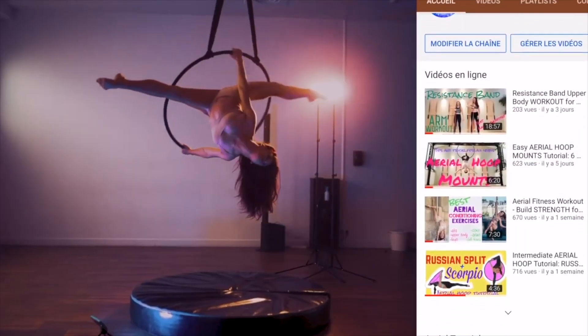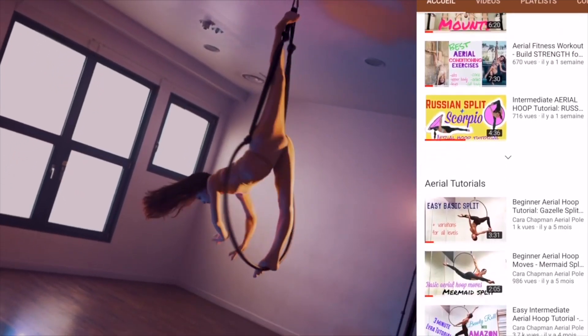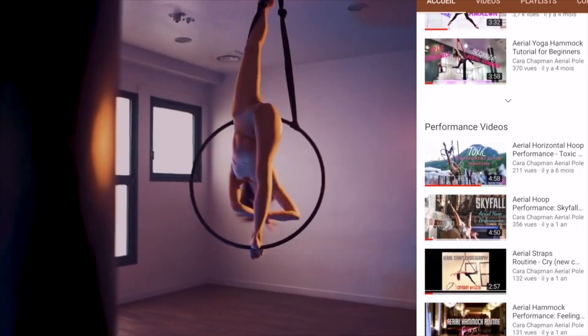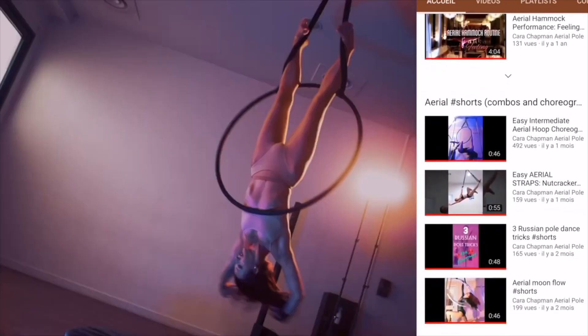First, the advert for my channel — please take a moment to subscribe and like my videos because it really helps me out and I really appreciate it. It will also keep you up to date with new aerial tutorials and aerial videos coming all the time.